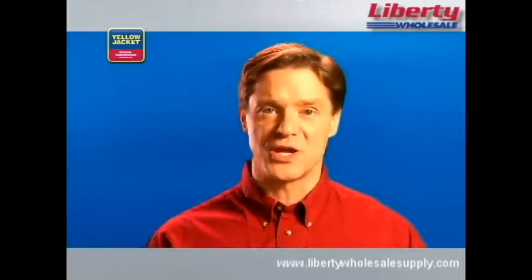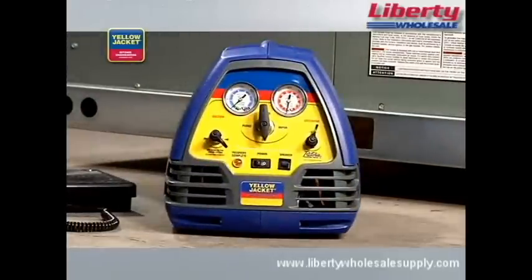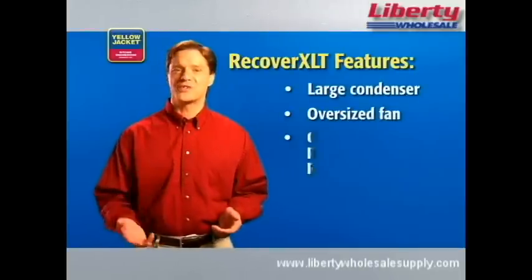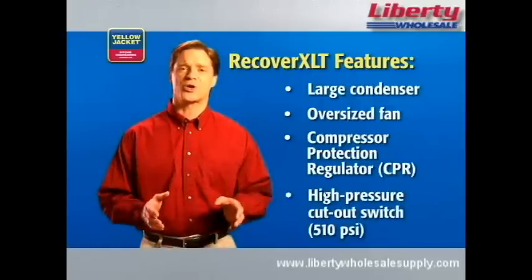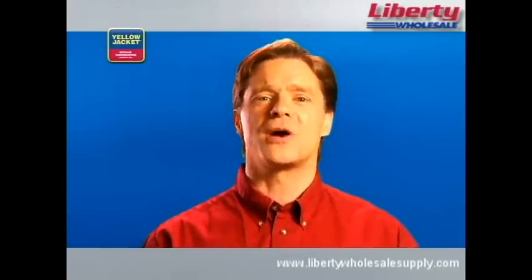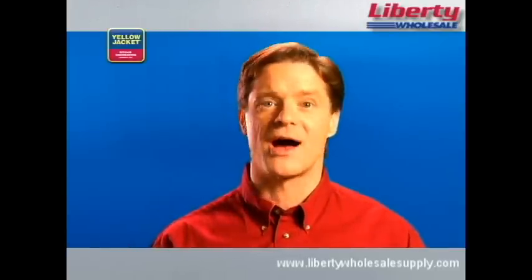Obviously, you'll also need a recovery unit like our Yellow Jacket Recover XLT. This unit is built with all of the features you'll want your recovery unit to have, including a large condenser, oversized fan, compressor protection regulator or CPR valve, and a high-pressure cutout switch rated for at least 510 PSI. Some manufacturers offer a sub-cooling feature, which is an excellent way to increase your rate of recovery in high ambient conditions.